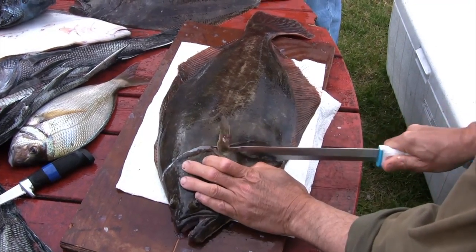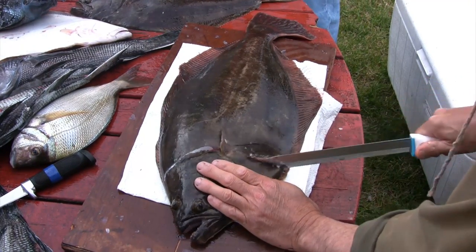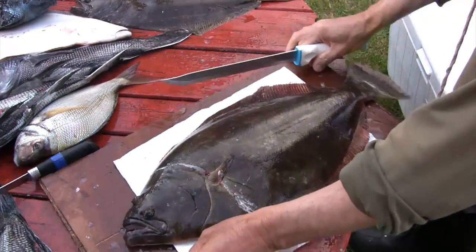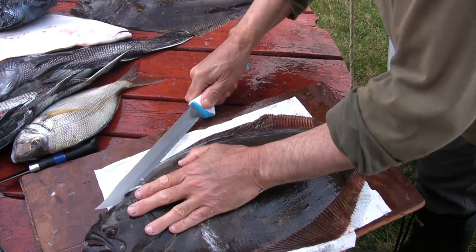Now you might notice he's using a big serrated knife. He likes to use a serrated knife because the skin is very tough, so he's only going to use the serrated knife here in the beginning and then he's going to switch over to a fillet knife.